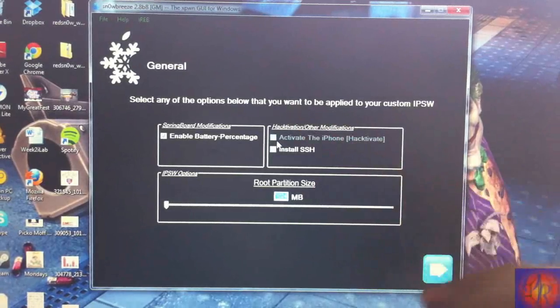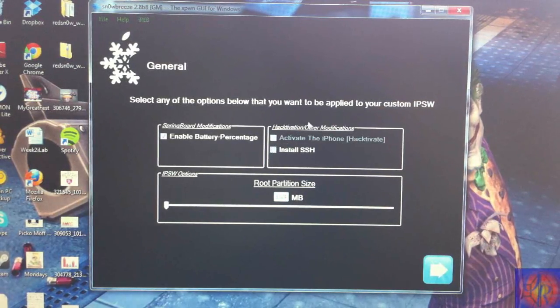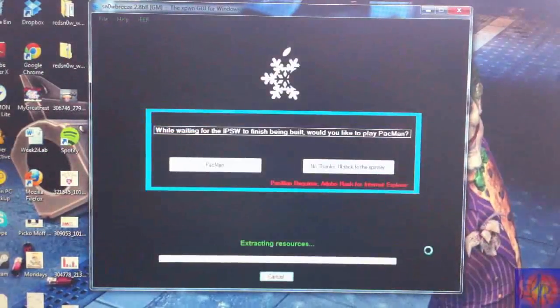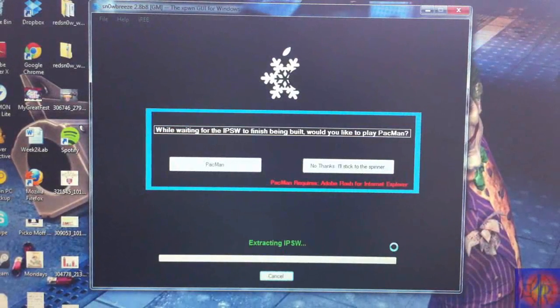Now we're going to click General. If you have an iPhone you can click Activate — that's if you do not have the official AT&T chip to activate it. I don't have that, so I'm just going to leave it at Enable Battery Percentage and click Next, Next.